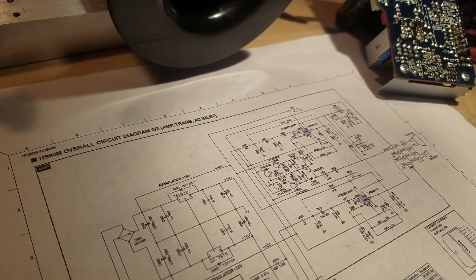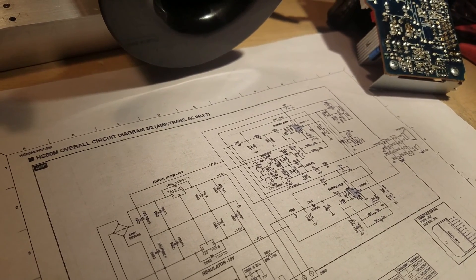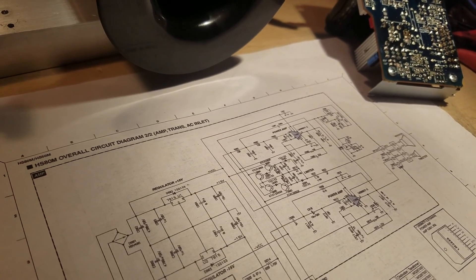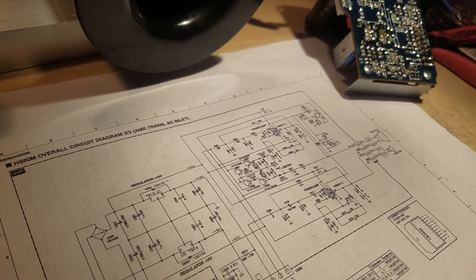Because of the extra filtering — I think it's on the midrange, I can't remember exactly what's extra — there are a couple of extra features on that. And some different cap values. So it was a completely different modification.